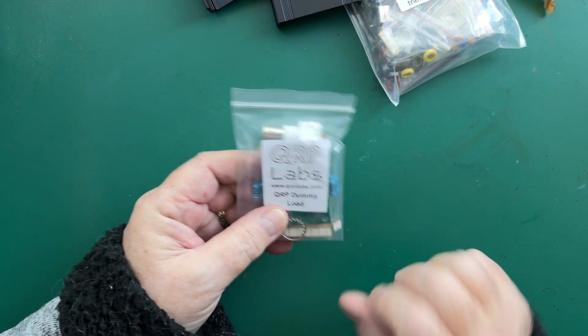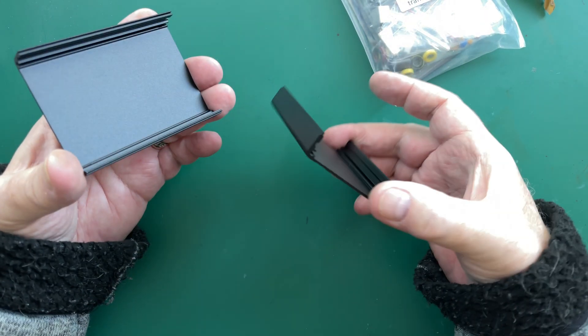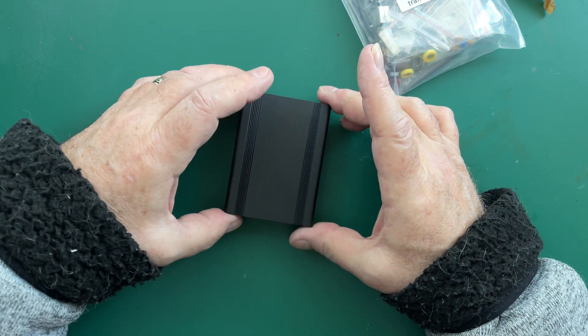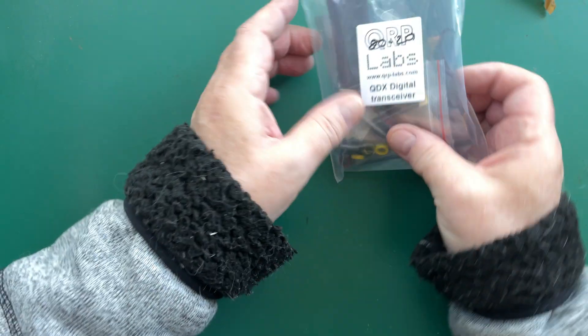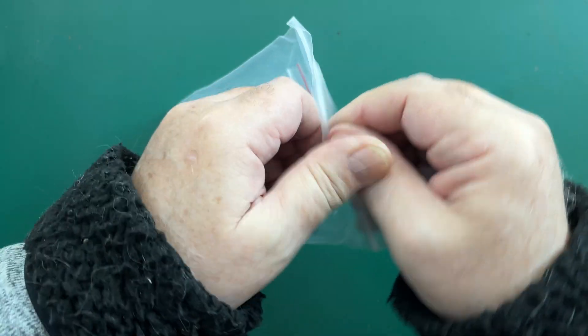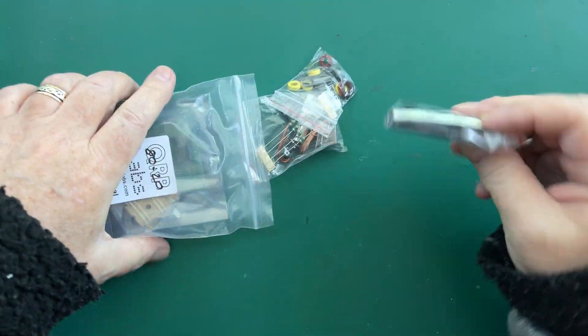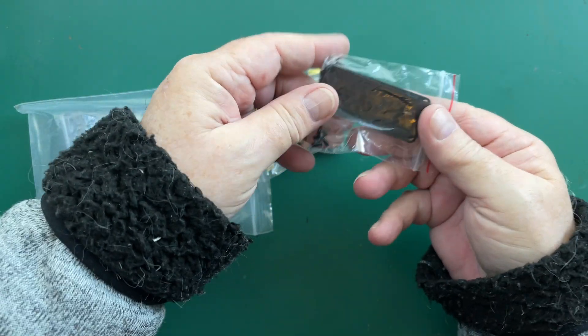That's just one little kit I thought I would get myself. Here's the case for the QDX, very similar to the QCX of course. Let's have a look what we've got in here — so there's the front and back panels for the case and the feet.